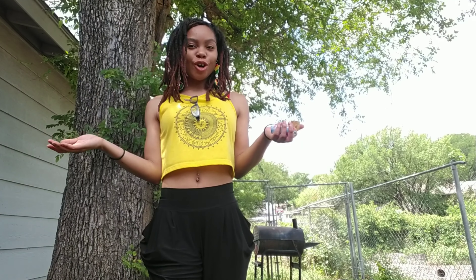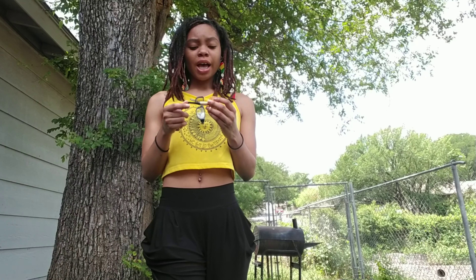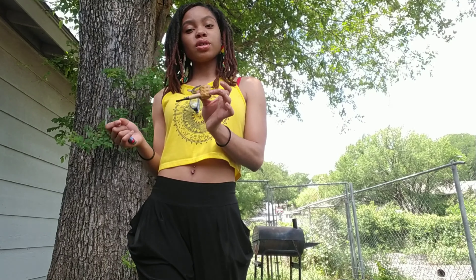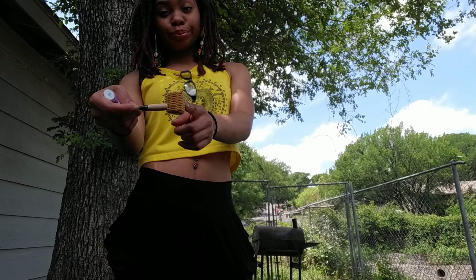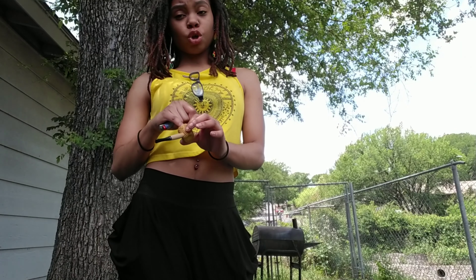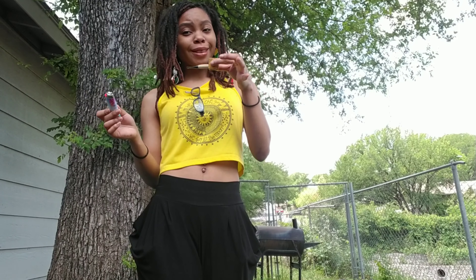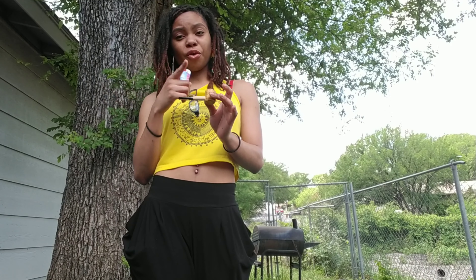Hey, it's your girl Queen GG Natural, I am back with another video. As you can see I got my pipe. Normally I use my other pipe or roll papers, but today I'm going to use a pipe — this one, the corn on the cob one. Normally I use my big pipe but right now I have to clean it, so this is what I'm going to use, like I did in the previous videos.